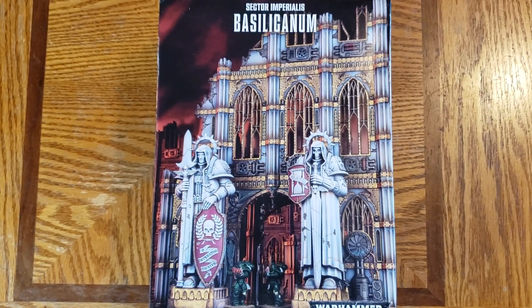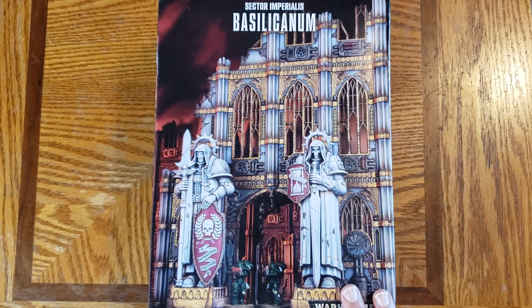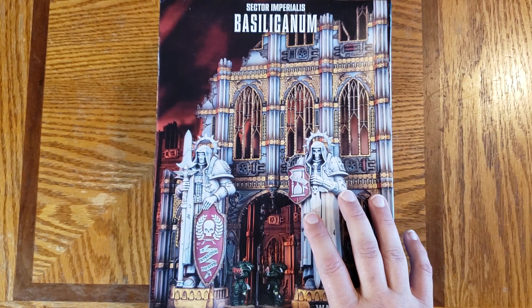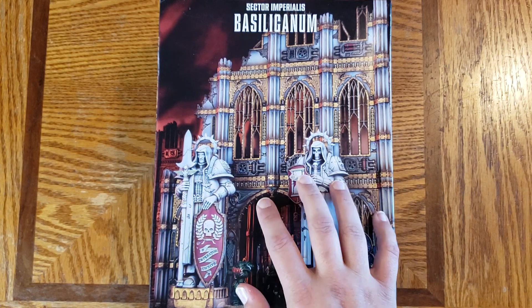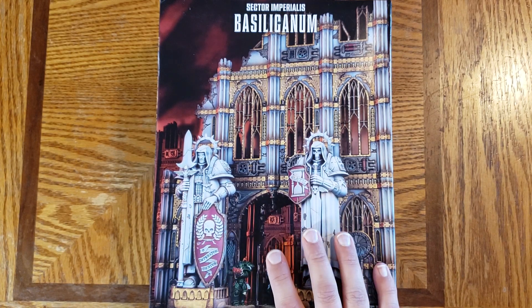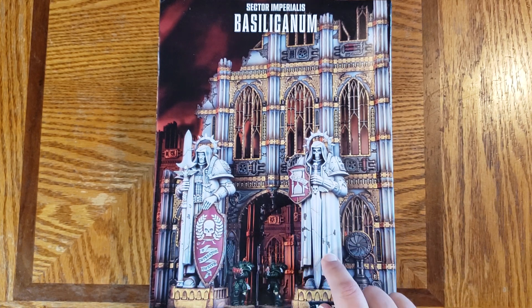In today's unboxing, I continue to take a look at the terrain additions for Warhammer 40k. While this can be used in any of their 40k games, this continues with the original Kill Team Starter Set, adding additional features to the terrain within that — specifically, these two giant statues right here.